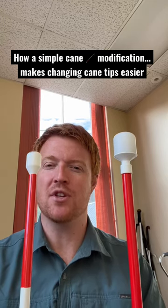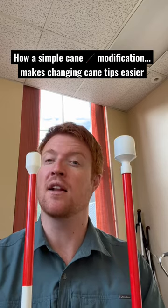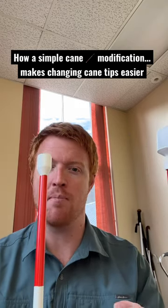Hey there, I'm an orientation and mobility specialist and I want to show you how a simple design change to canes has made it a lot easier to change cane tips when somebody's blind or visually impaired.